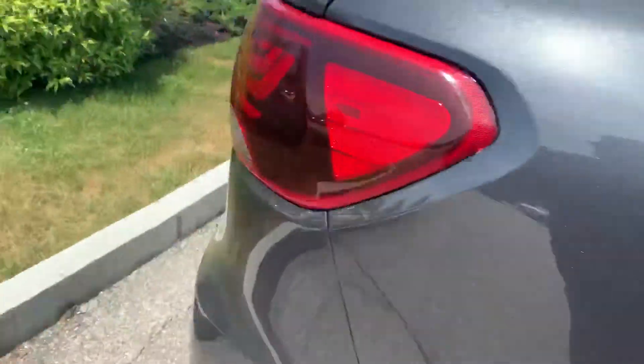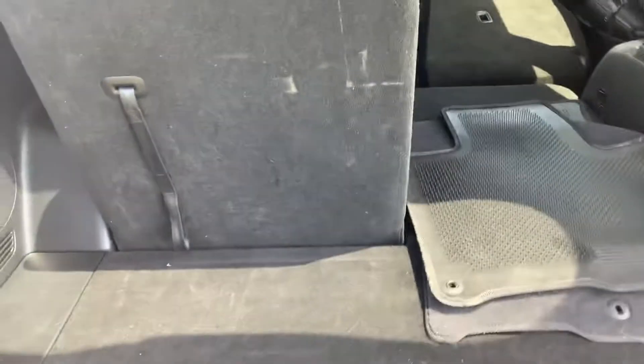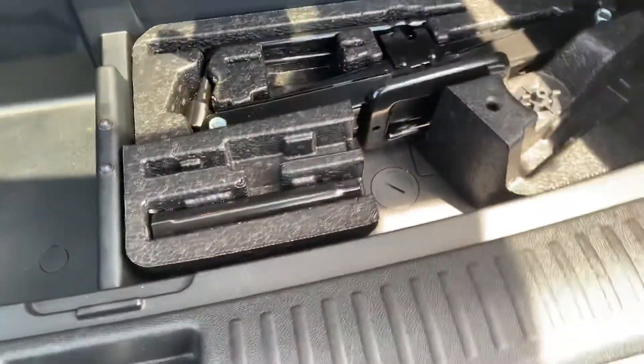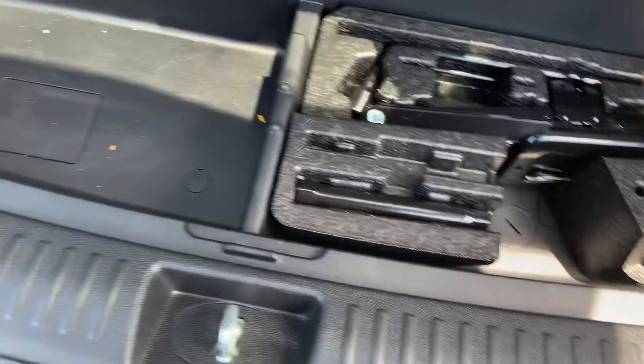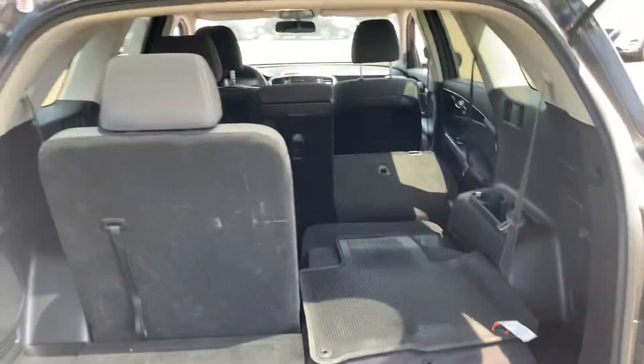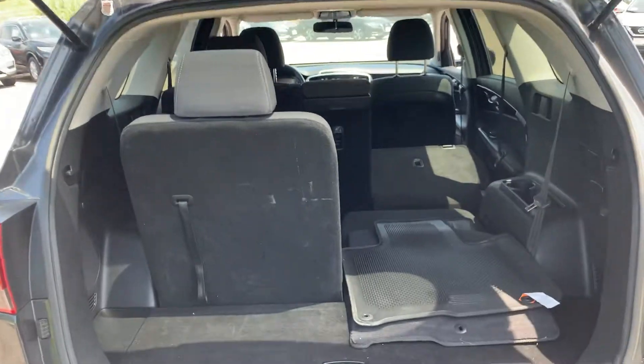We're going to take a quick peek in the back so you can see the trunk space. Much like pretty much any third row seat SUV, you don't have a ton of trunk space with the third row up, but to help offset that you do have some storage space underneath, and your jack tools and jack are all going to be under there as well. If you do have the seats down and don't necessarily need the third row, you have plenty of room back here.